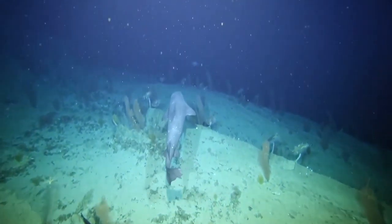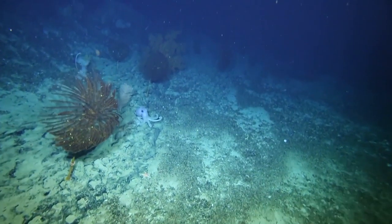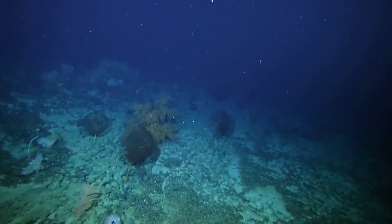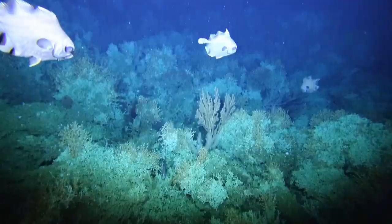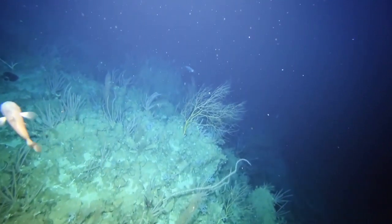Seeing the images coming up from the sea floor 1,000 metres below us is quite extraordinary. All of the information and data that's acquired through these voyages is made freely available to researchers all over the country and all over the world, to help make decisions about future management of these places and places like them around the world.